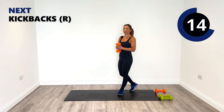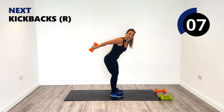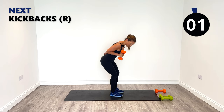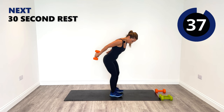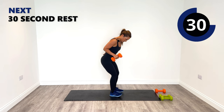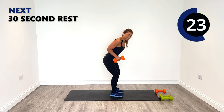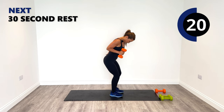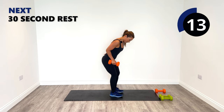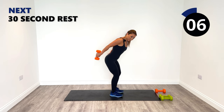Our last one of round one — kickbacks. I'm sticking with the same weight, my fives. Single-sided kickback, just bent over tipping from the hips, kicking back squeezing back into just underneath the armpits if you can. Feeling the triceps working now — we did our overhead extensions earlier so now we've got that extra tricep exercise. Well done, we've done round one on our right side.